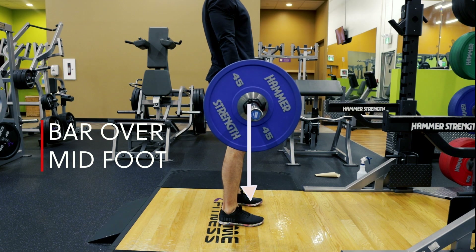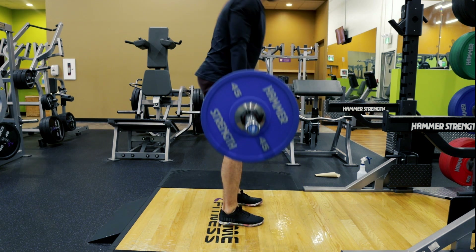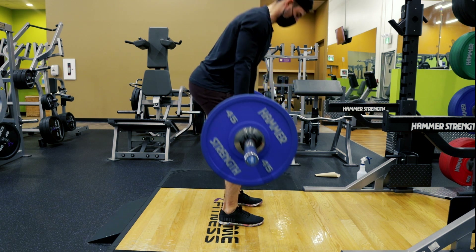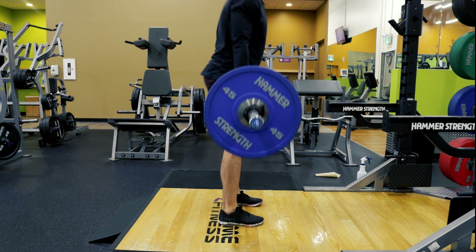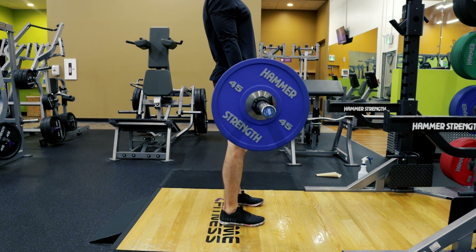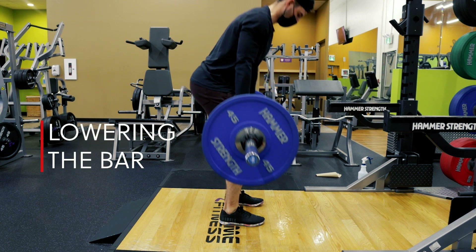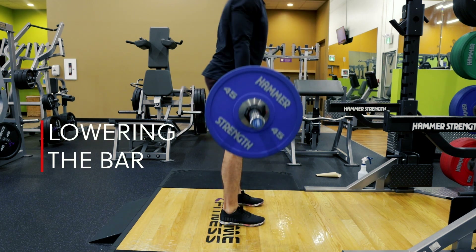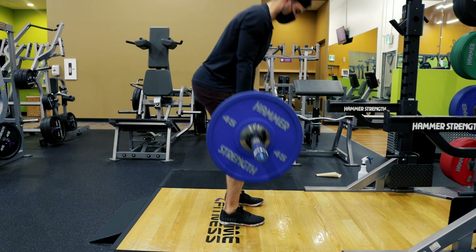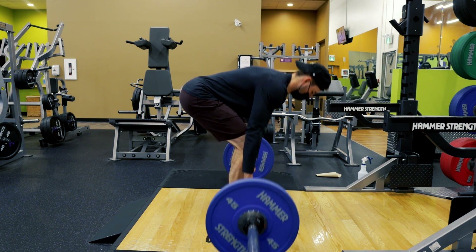This toe flare will help with our leg drive later. Now for actually lifting the bar off the ground, we want to keep that bar over the middle of our foot so it has the least distance to travel. We're trying to keep that barbell as tight to our body as possible. You can see how that bar is lining up with the scapula, and it stays tight to the body the whole way up. On the way down, we're doing the opposite: pushing our hips back and then bending the knees, keeping that bar as tight as possible.